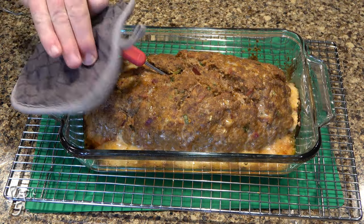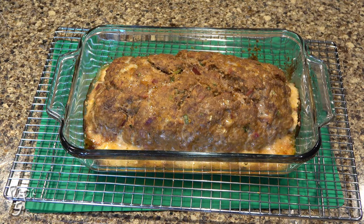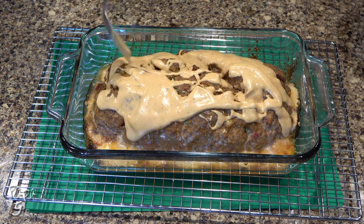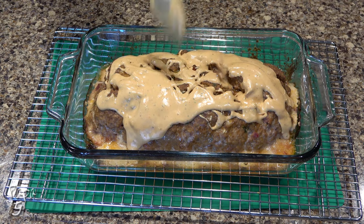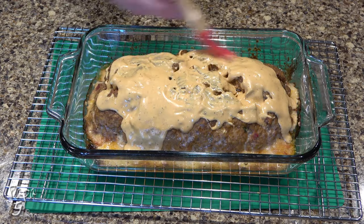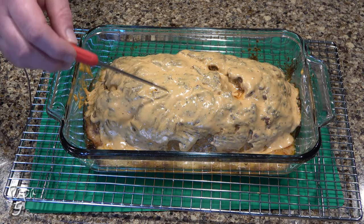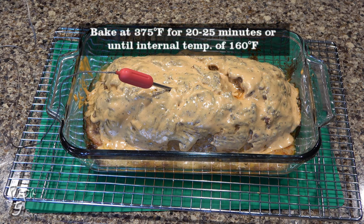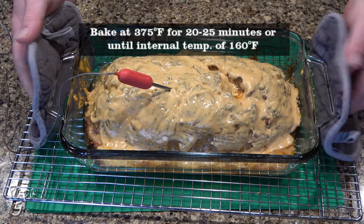Remove from the oven and add about six tablespoons of sauce over the meatloaf. Brush to evenly coat. Place the probe back in and return to the oven until it's reached our desired temperature. This should take about 20 to 25 minutes.